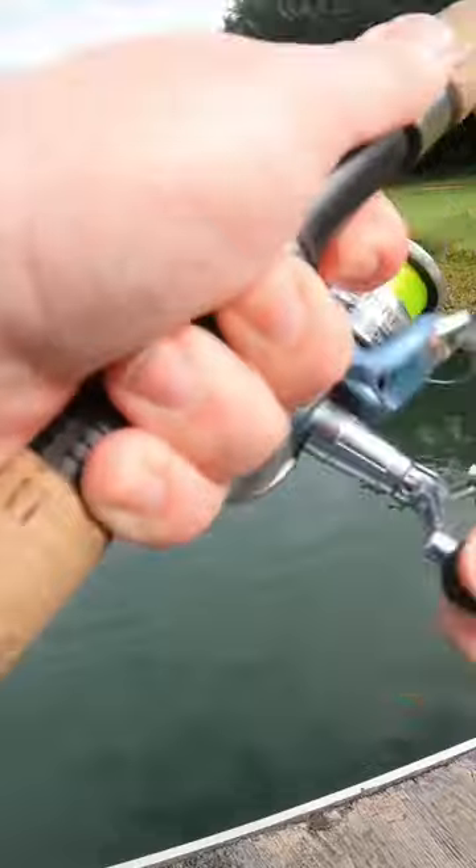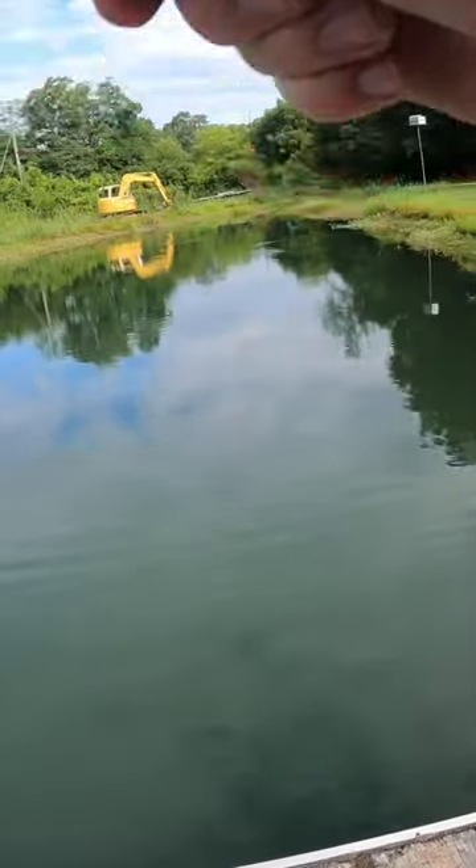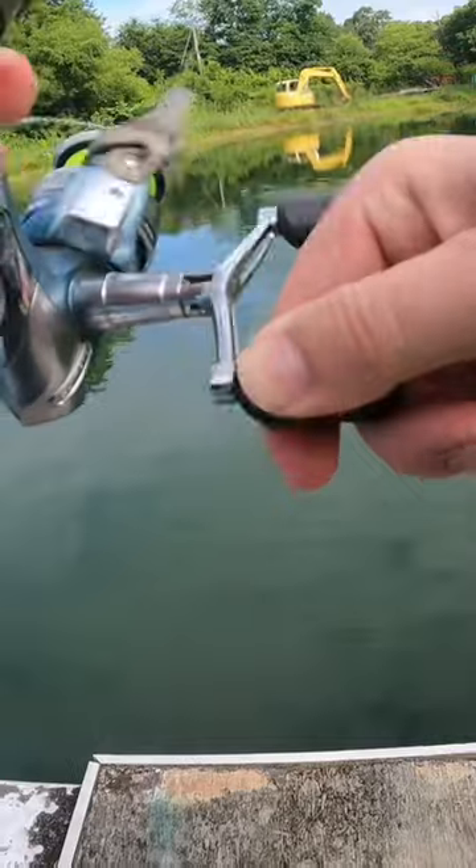Now let's go catch some fish. There's a fish, let's go! Oh yeah, it's a bass.